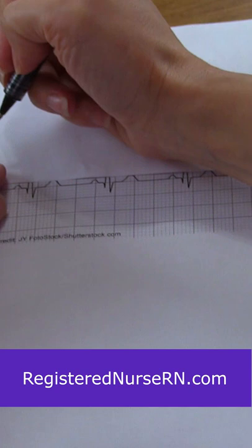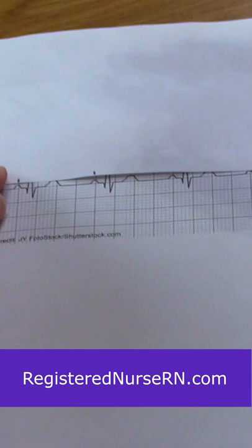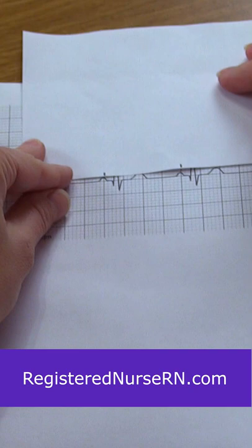Mark the other P wave and then, boom, you have some made-up calipers. Just go down, track it down, see if your P waves are regular.